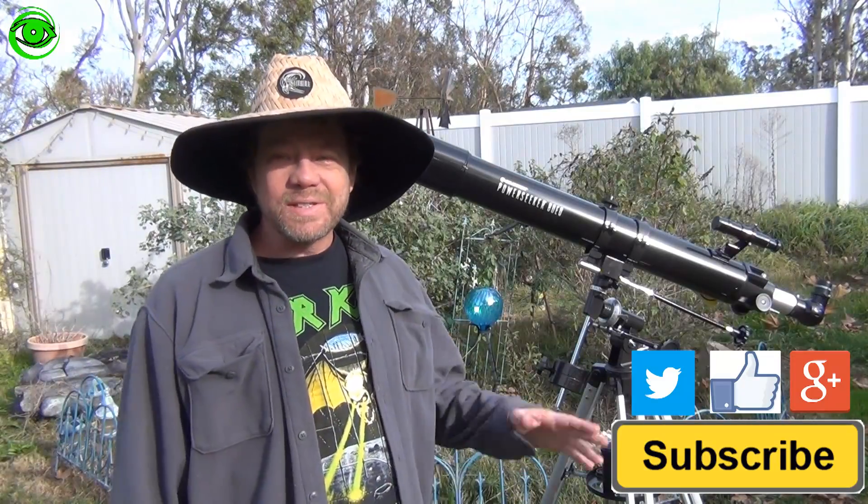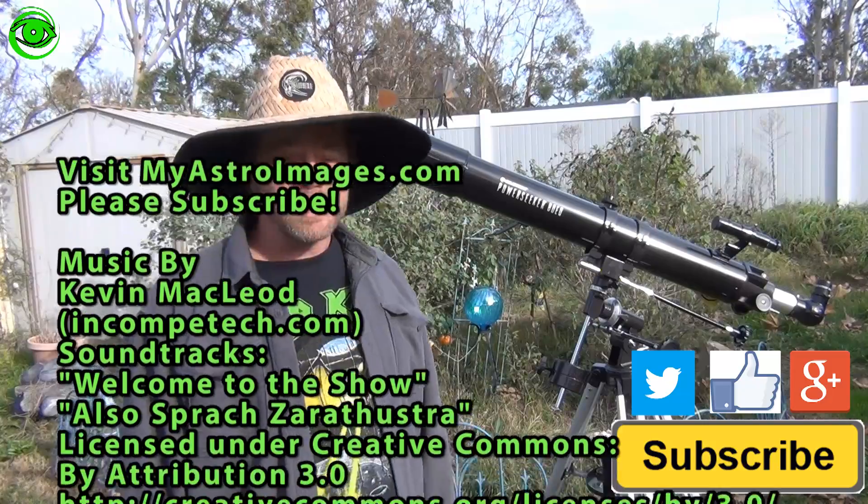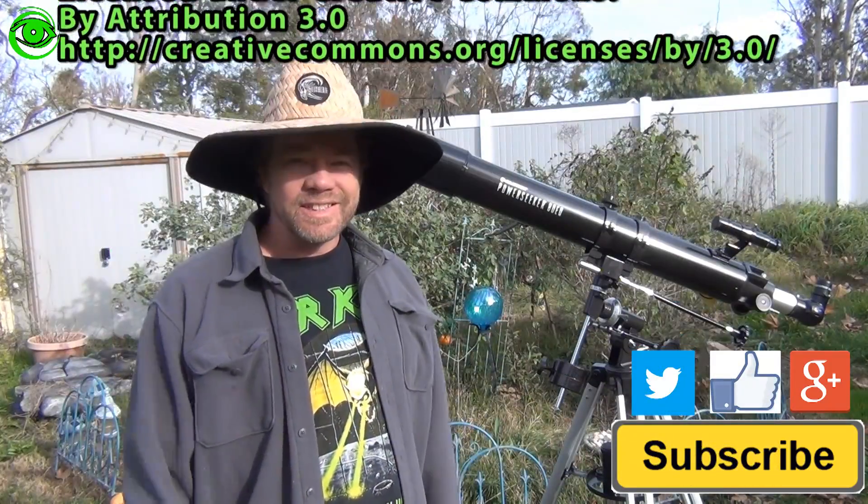If you want to see more videos like this or more astrophotography tips and tricks, please subscribe. Thanks for watching, I'll see you later.